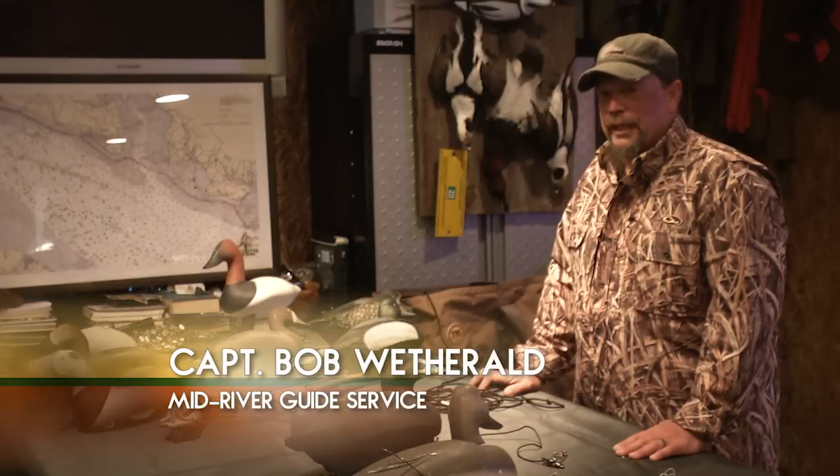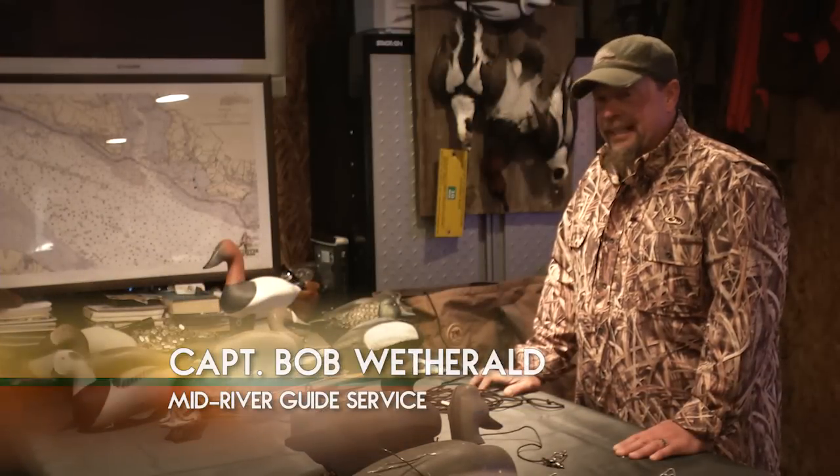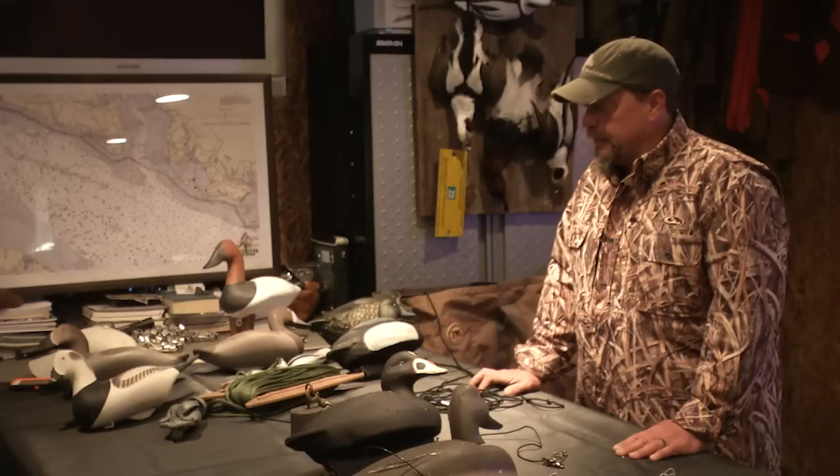Today we're going to go over rigging techniques, specifically gang rigging. We've been here on the Potomac River hunting long lines and gang rigs.